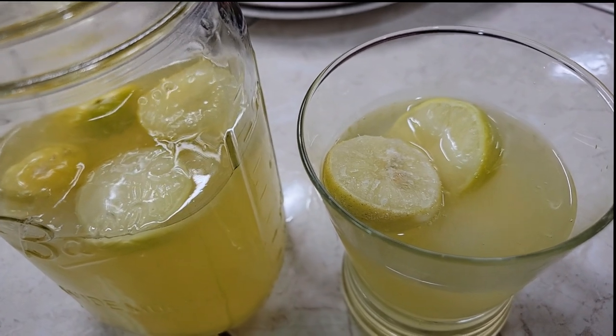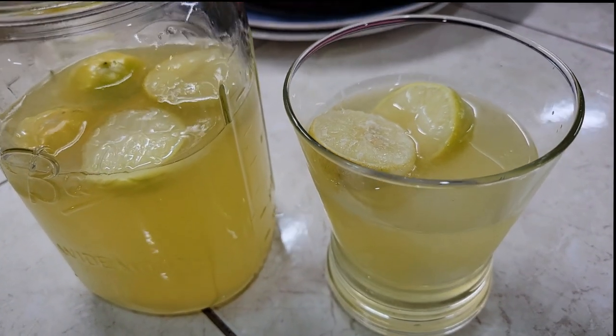Fresh lemonade. Cheers. Oh my. It is like I remember fresh lemonade. I've not made any in so many years. And y'all, this is amazing.